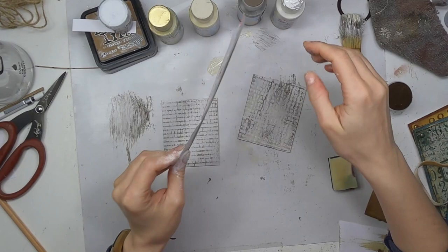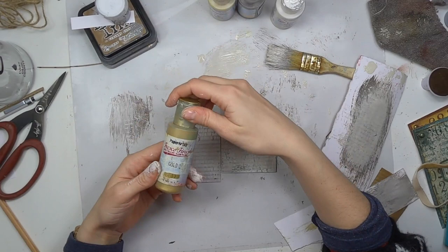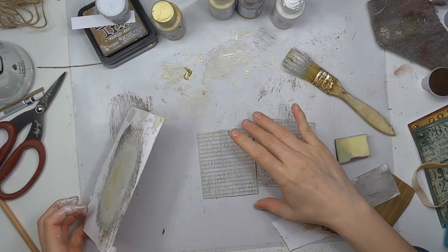Paper Artsy paints have different types — some are opaque, some semi-opaque, and some are translucent. These ones are opaque. Now I'm changing to gold and adding just a tiny bit, with light touches here and there just for a glimpse of gold. I'm doing that on both sides and on both pieces.